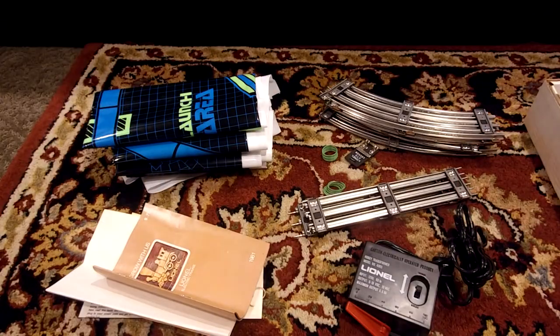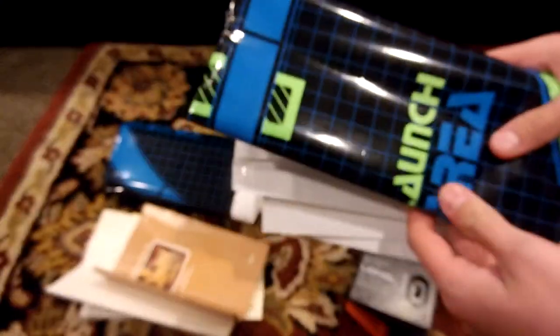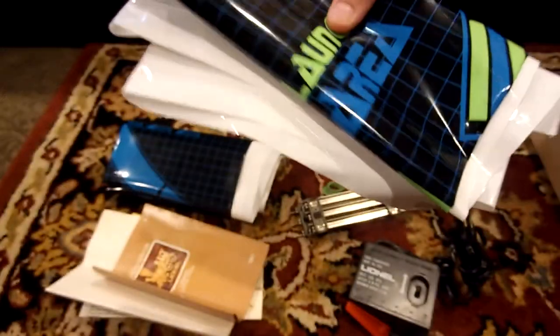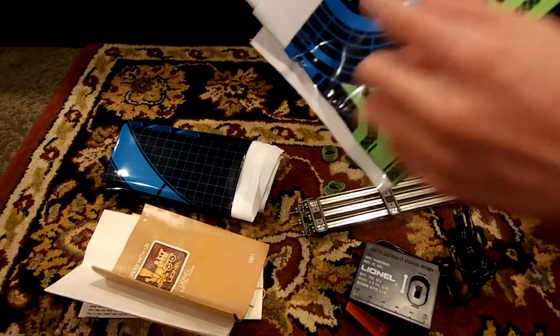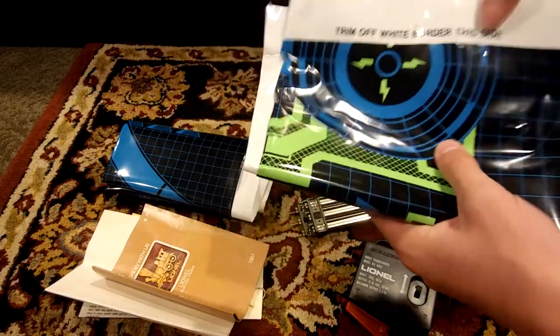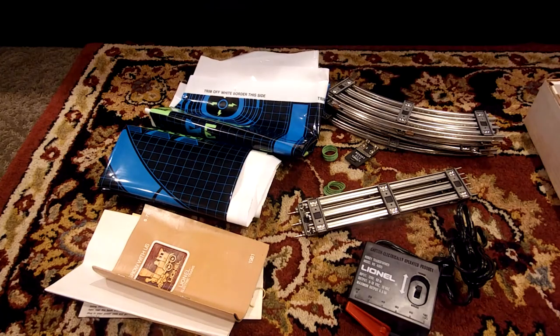The final thing that's pretty cool about the set is it comes with this play mat. It does glow in the dark, but currently it's light out so I can't show that feature — maybe in another video I can show you that. This has never been touched and never been cut out. It says you trim off the white border, but I don't think I'm going to do that, just like with the decals, to keep this set original. But this is what's left of the set, and now I'm going to set it up and run it around for a little.